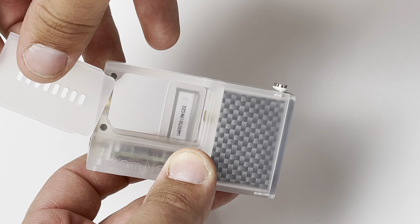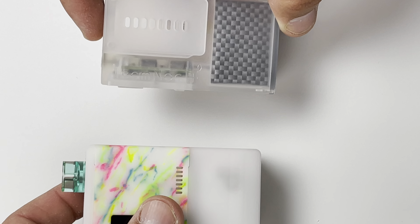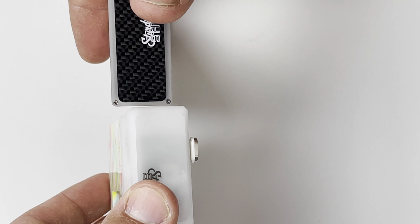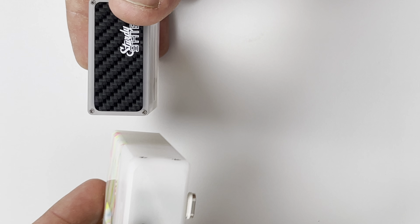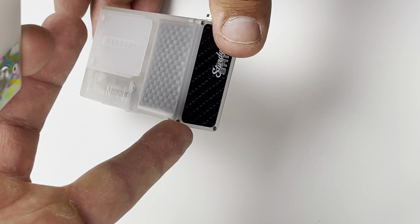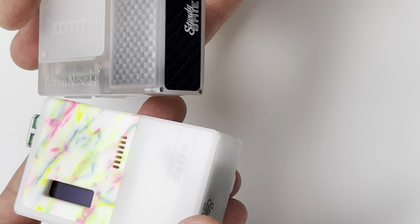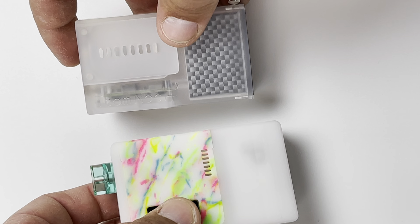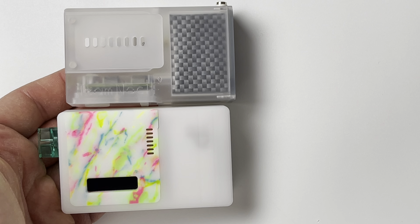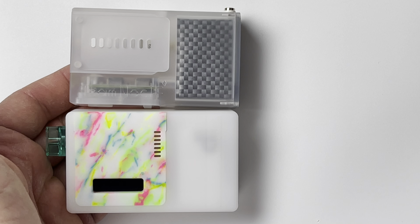Let's go ahead and do the comparison. Here is a Delro — the stickers on the bottom don't come with these, they're done by a third party that does shields. The Noct sitting next to the Delro: the specs on the lipo batteries are supposed to be the same.